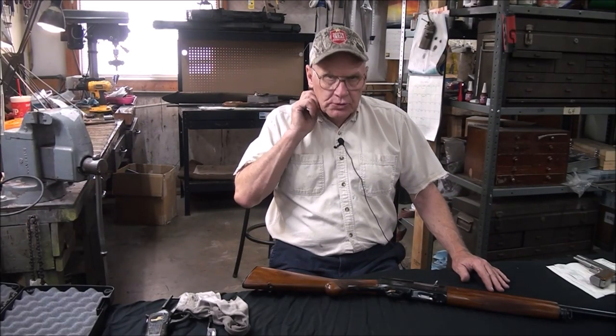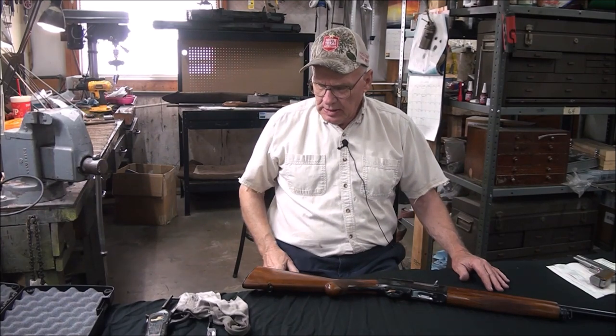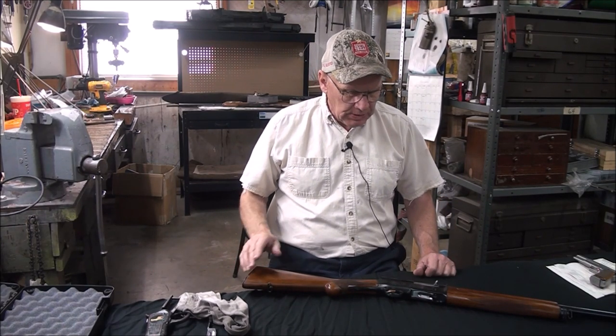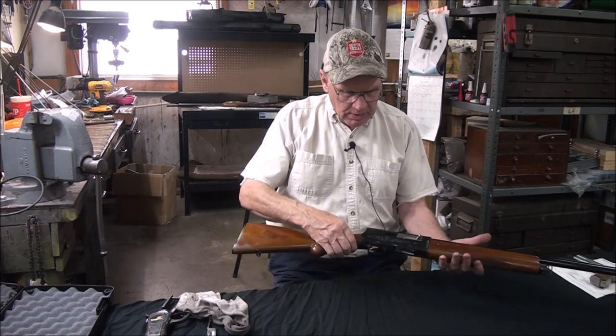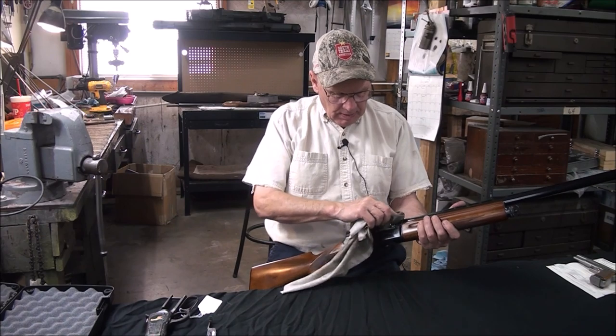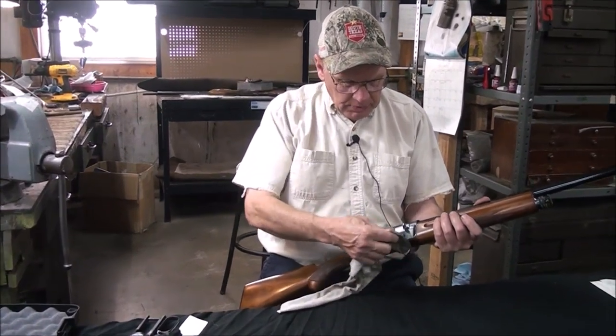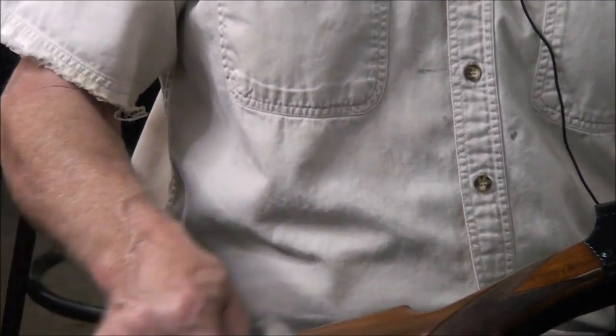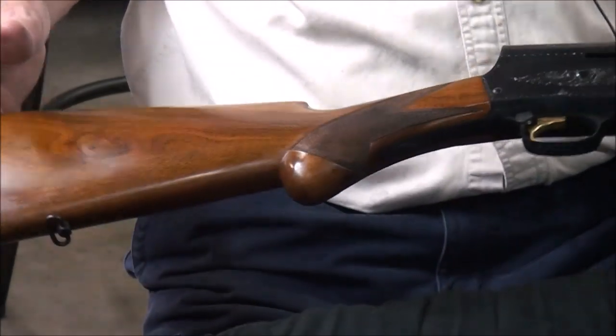Alright, we're just finishing up a really interesting project this week. This job's been here quite a while. This is a special engraved Browning Auto 5. It really has a unique pattern to it and it is all factory. When we got it in, it was in pretty rough shape and some other things had been done to it that we talked about earlier in our first video.